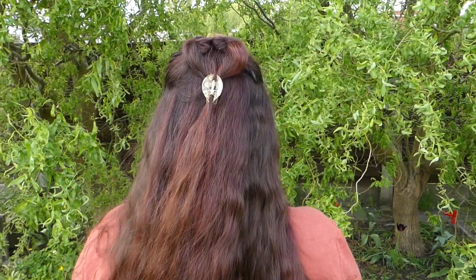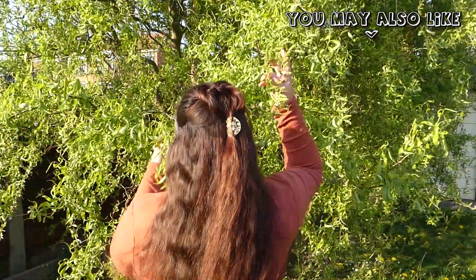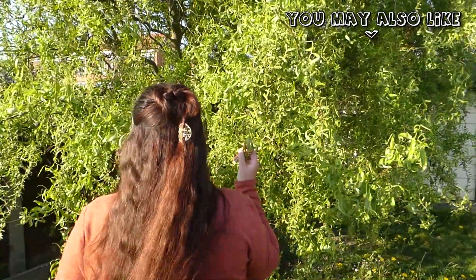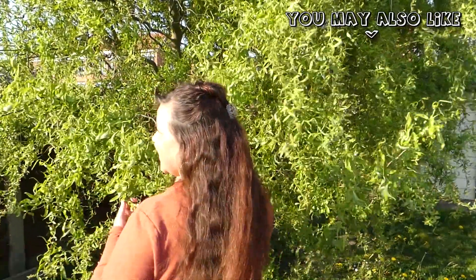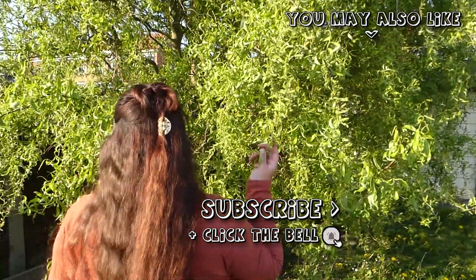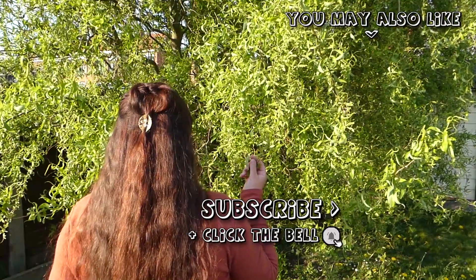Make sure to also check out my other hairstyle videos — I have a whole bunch. And if you're interested in hair care, I have a lot of videos about that too. They're all bundled nicely in a playlist, so I will link it up here and I hope you will check it out. Thank you so much for watching and I will see you soon with my next video. Bye!